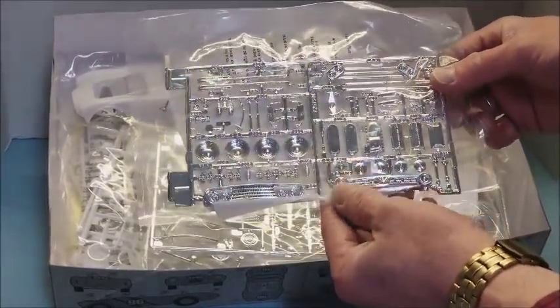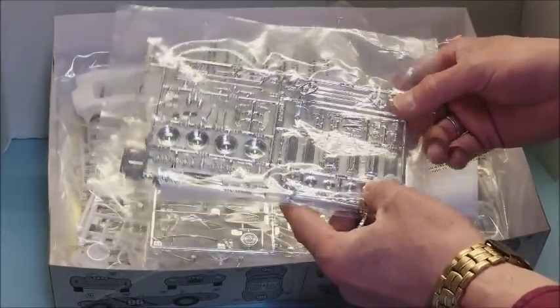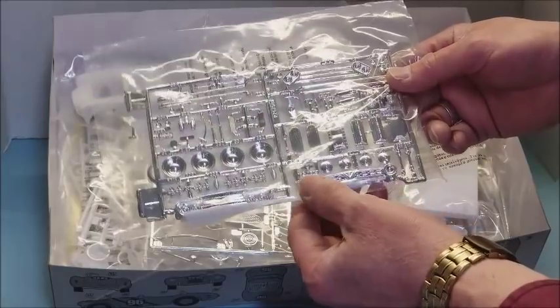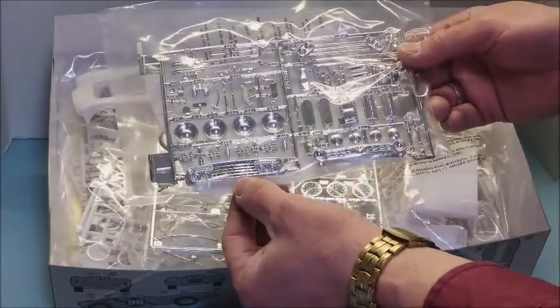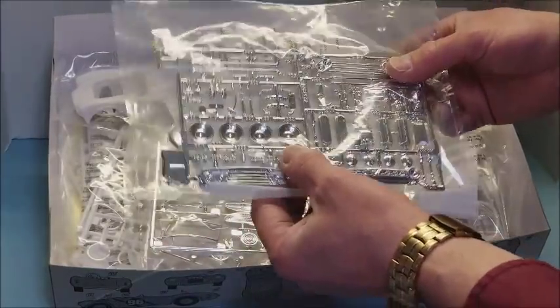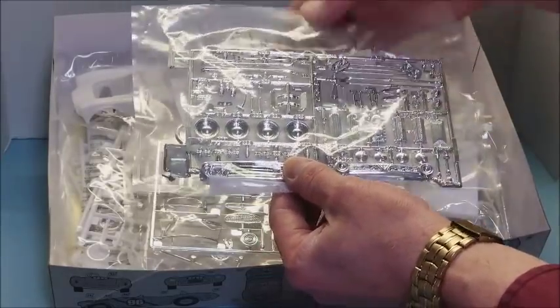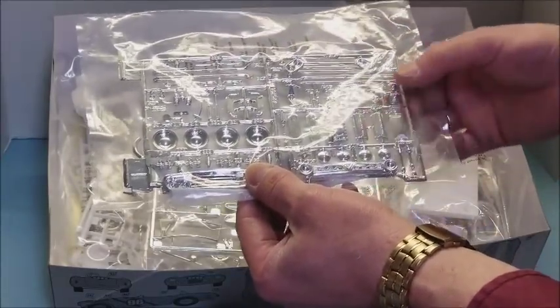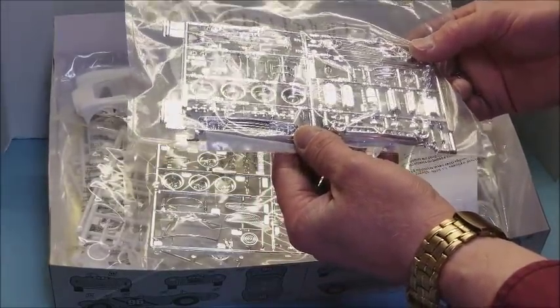This is the only chrome tree for the truck. Again, you can do three variations: you've got the stock grille, a first custom grille, and a second custom grille. Baby moons — they look really sharp; I may use those on the truck whenever I build it. It also comes with lake pipes and a lot of chrome parts for the engine.